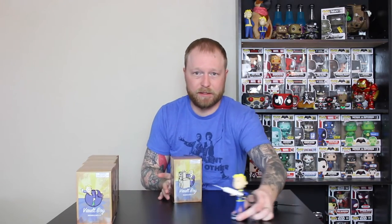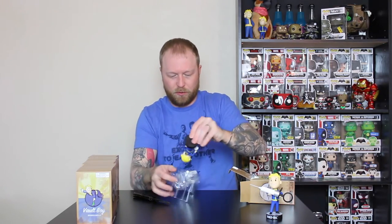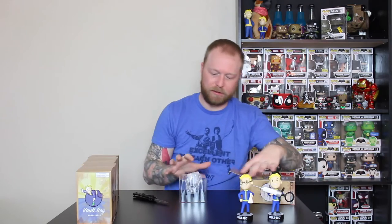Up next we have Science. Really cool piece, very nerdy looking. Love the glasses and the little beaker. Cool — Vault 101 Science.